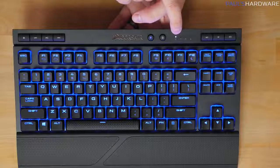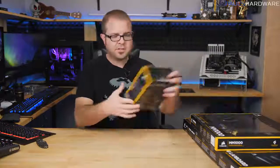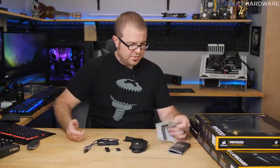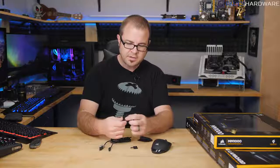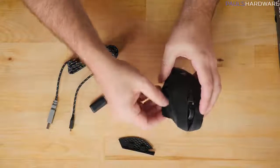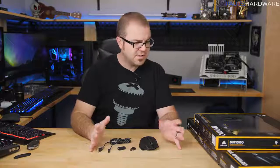Setting the K63 aside to charge, let's look at the Dark Core RGB Special Edition mouse. In the box are a couple of manuals, a micro USB cable — again, I'd love to see USB-C — the same style wireless adapter, and a little adapter for the cable. There's also an optional finger rest you can swap on if you prefer a pinky or index finger rest.